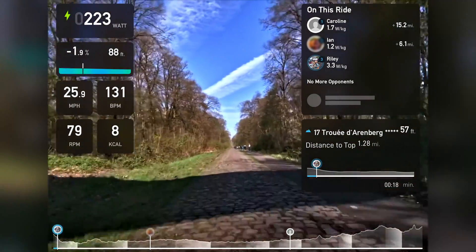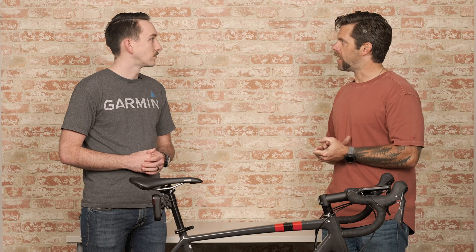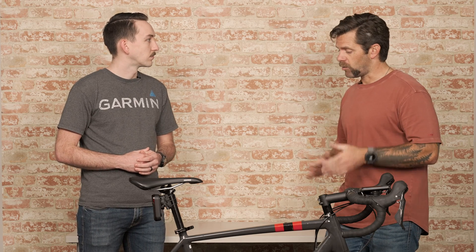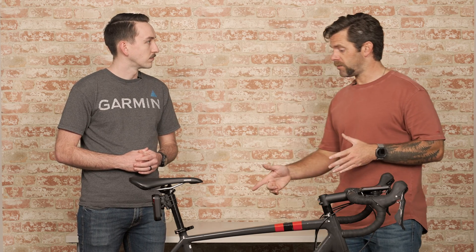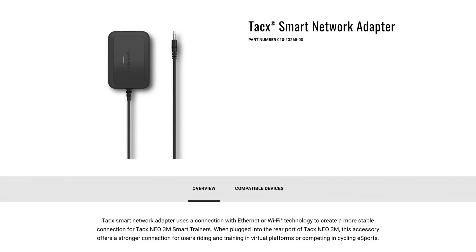If you're someone that does a lot of racing or is really serious about your indoor riding, we also have a new accessory for this that will allow you to connect the trainer directly to the internet via WiFi or an ethernet connection, just to give you a faster, super reliable connection for online racing or things like that.